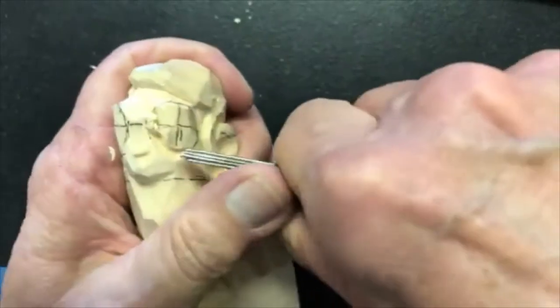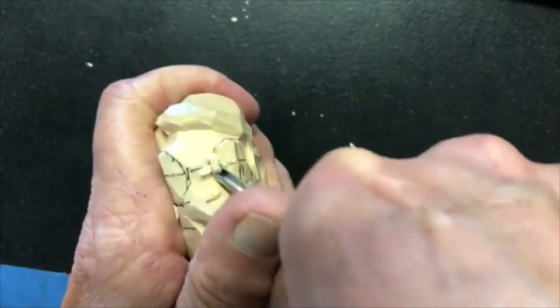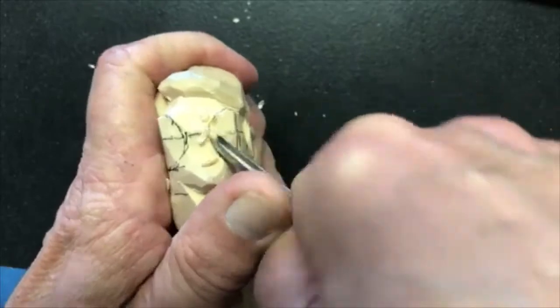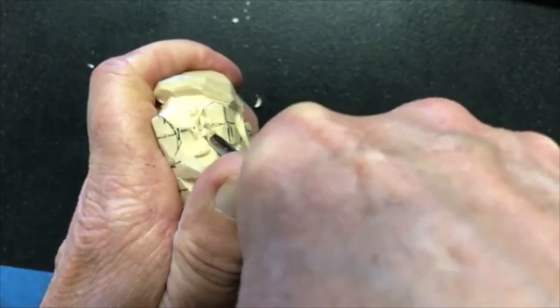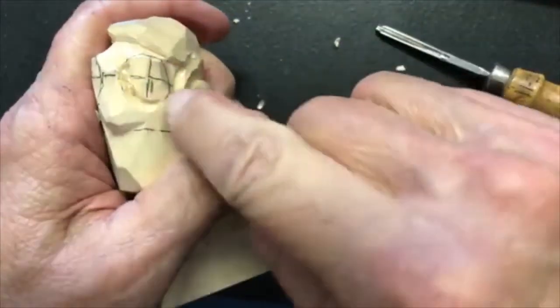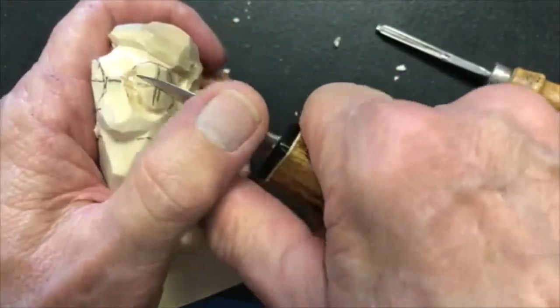I'm using my thumb to hide it — hence the smoke and mirrors. It's like magic; you have to divert attention so you can't quite see what's going on, otherwise it ruins the trick. After I've made that groove around the mound, I can now take the blade of my knife.